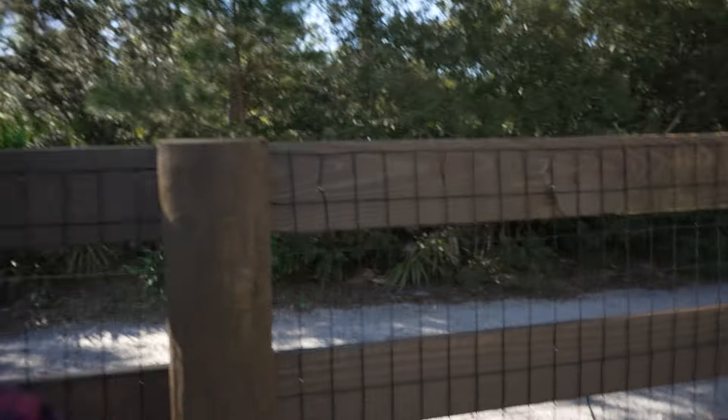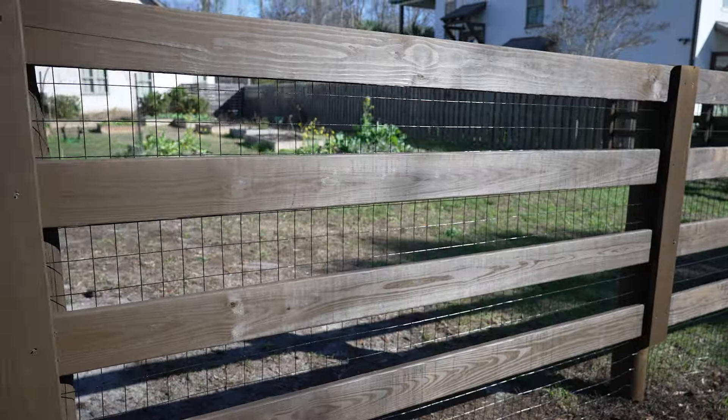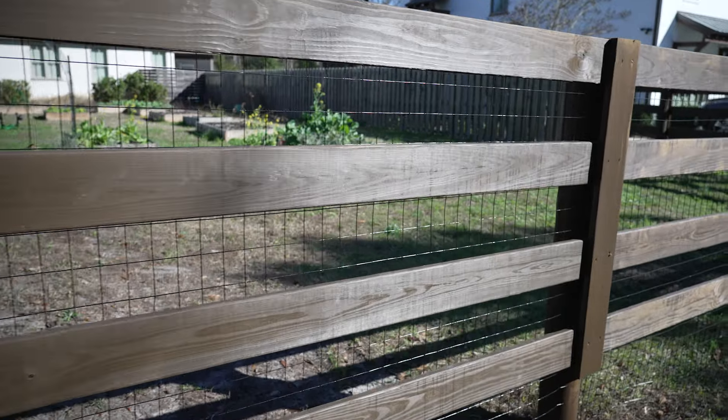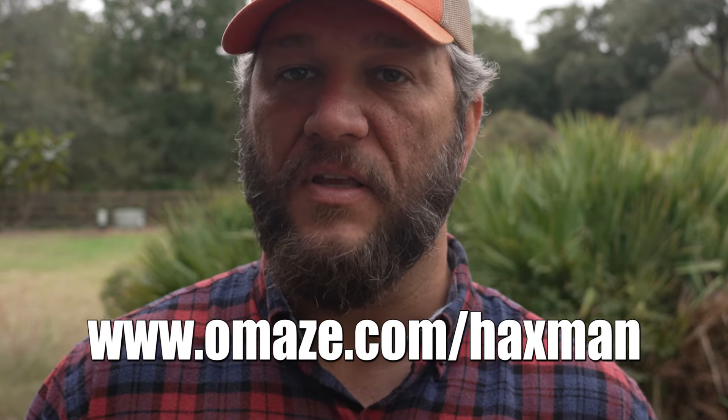Check out the fence. The front side obviously looks much cleaner. If you're putting up your fence, do it the right way and string your welded wire first. See you next time guys. Thanks to Omaze for sponsoring this video. Enter for your chance to win at omaze.com/haxman.